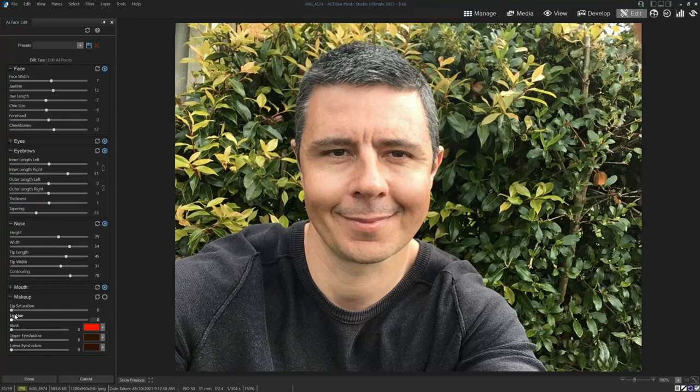And finally, makeup. I've got lip saturation, so I can put on lipstick and change my lip colour. I can add a bit of blush, upper eyeshadow, lower eyeshadow, and I can also adjust my eyeshadow colour.